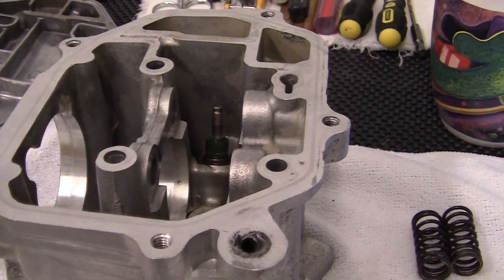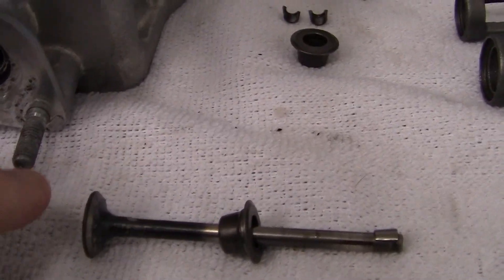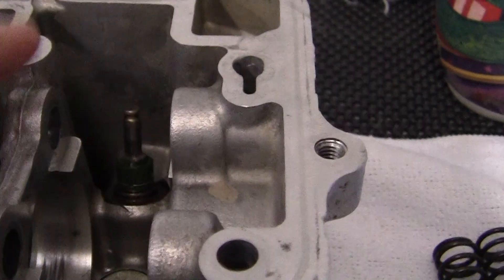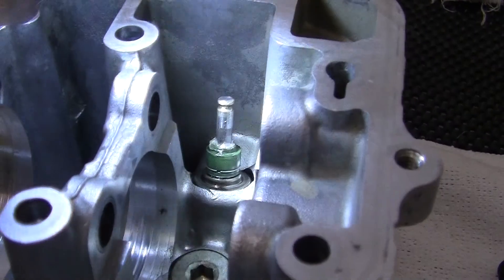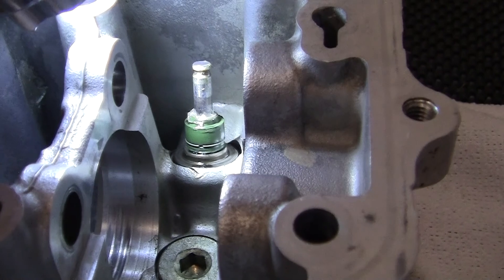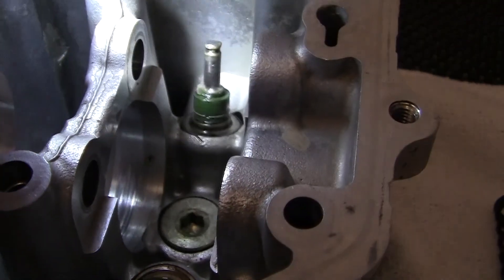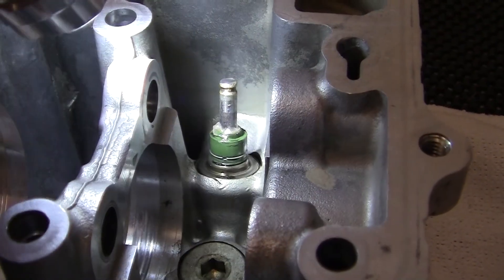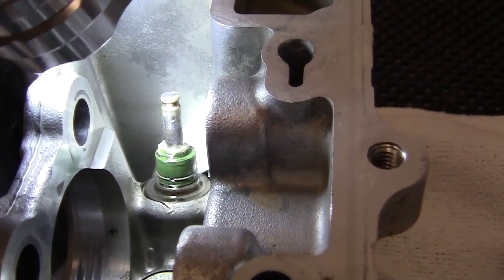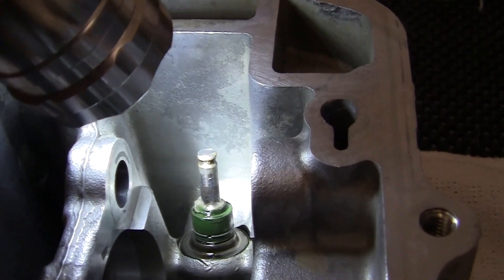The first thing in putting the Ruckus head back together is we have to take the valves. This is the exhaust valve — the intake valve is already in here. This little green thing right here is the valve guide; they are pounded in, there's one on the intake and one on the exhaust. We've already ground the valves and we're going to install one valve at a time. On the top of the valve stem there's a little groove that holds the valve spring keepers.